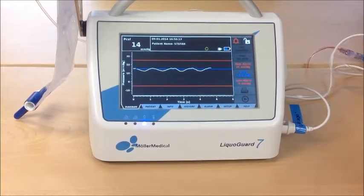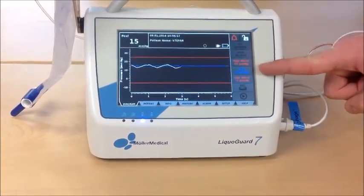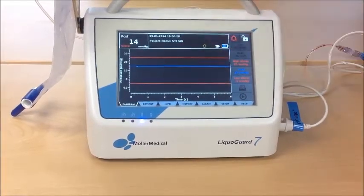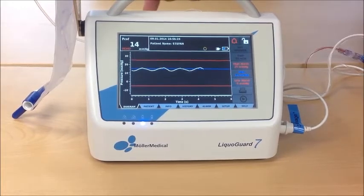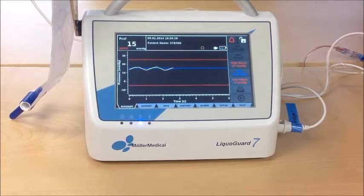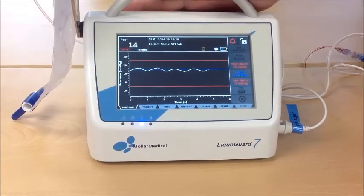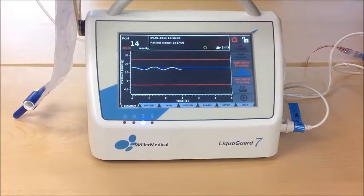In this situation, the patient shall have a pressure of 15 mmHg. Whenever the pressure is higher than the blue line, the LifoGuard will drain to reduce the pressure. Whenever the pressure is below the blue line, the pump will not turn. So drainage is controlled because of pressure.